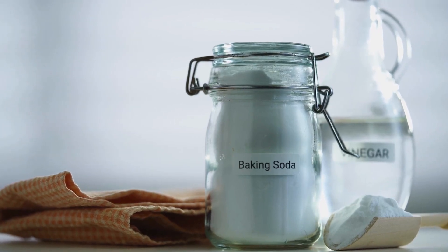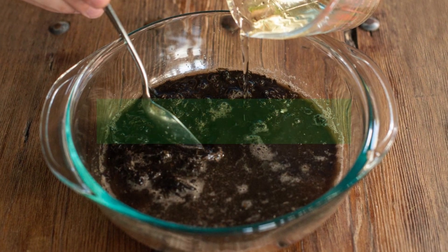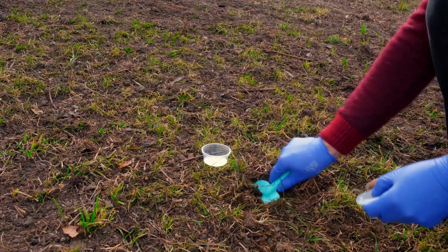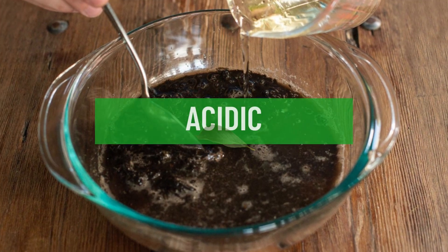Another DIY method involves using vinegar or baking soda. Take a small amount of soil and add some vinegar to it. If the soil fizzes and bubbles, it is alkaline. For an acidic soil test, take another soil sample and add two teaspoons of baking soda, then wet the mixture with distilled water. If it fizzes and bubbles, your soil is acidic.